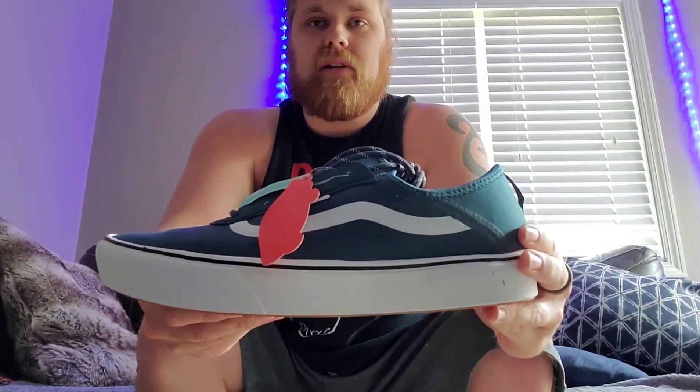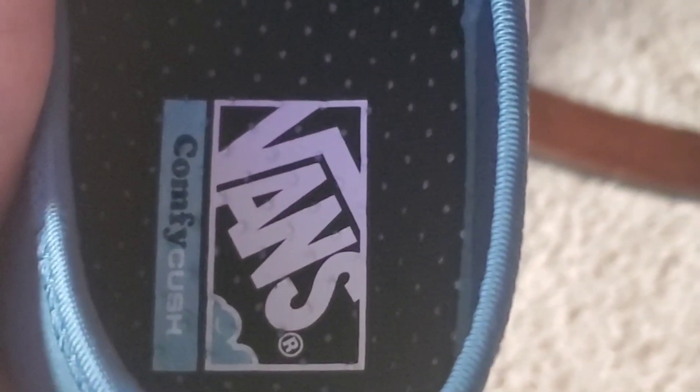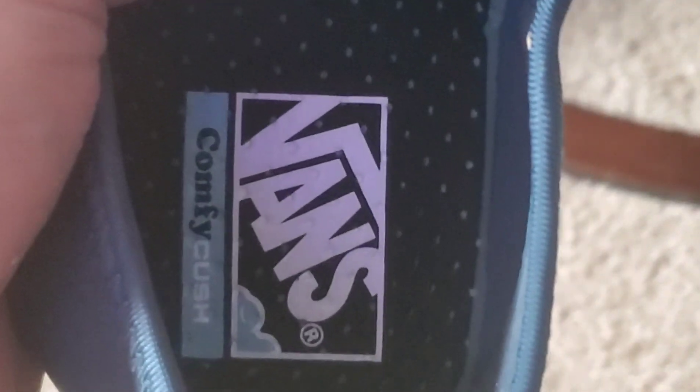That is cleaner than Skeeter's Peter. Quick look at the inside of the shoe — it's pretty cushy — but I'm gonna lace it up and put it on.